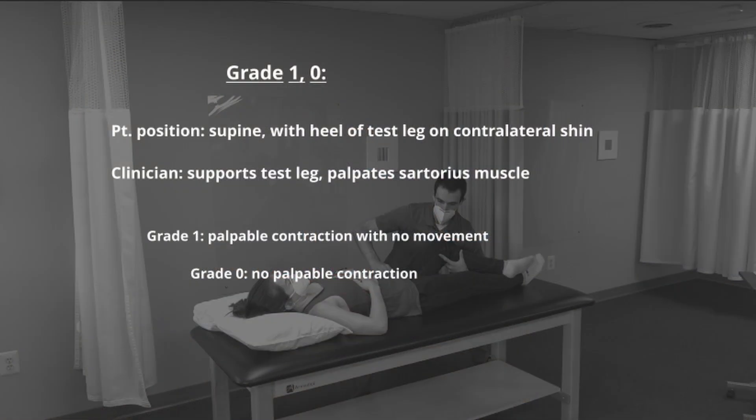To test grades 1 and 0, the patient remains in the same position. The clinician provides support for the test leg, and with the other hand palpates the sartorius muscle. The test is scored as a grade 1 if there is a palpable contraction with no movement. The patient receives a grade of 0 if there is no contraction palpated.